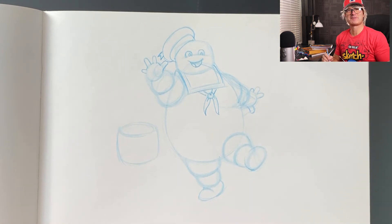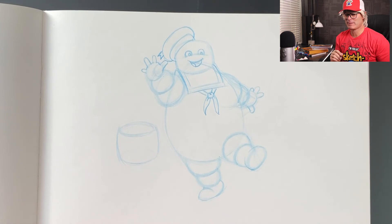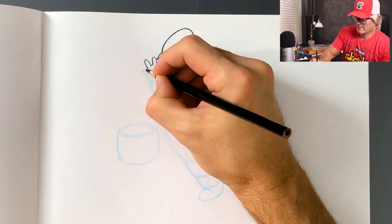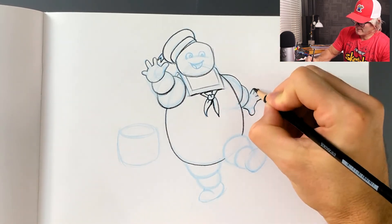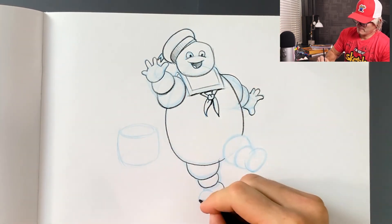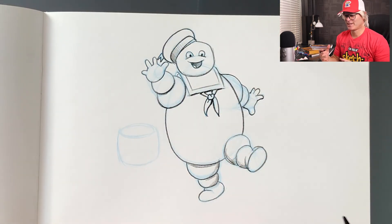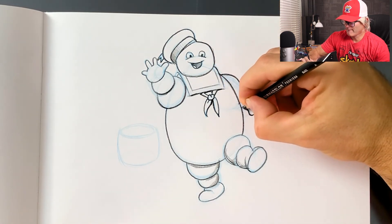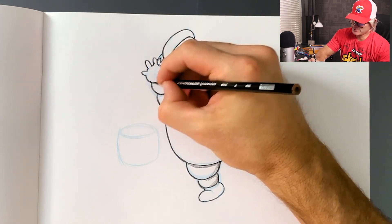So there we have our Stay Puft Marshmallow guy, and I'm going to lock it all in with a black pencil. There are lots of messy lines in here, but I get to choose which lines I want to keep. And then sometimes, just to make the overall design look crisp and pop out, I might just outline the whole thing. Remember, it doesn't have to be perfect — we're just having fun. Unless someone's paying you to draw the Stay Puft Marshmallow Man, just have fun with it. I hope you had fun drawing with me. See you next time. Bye.